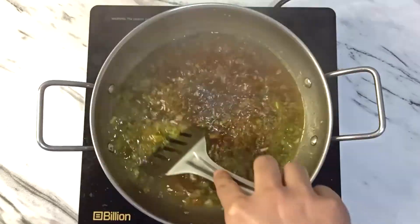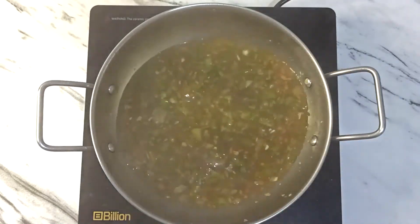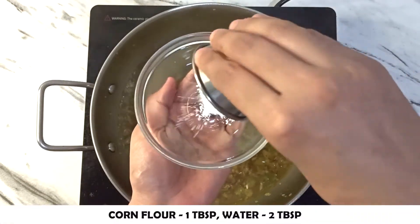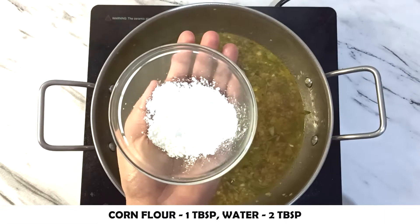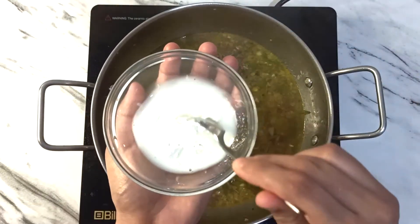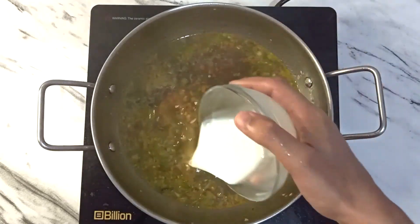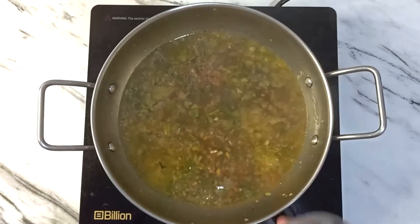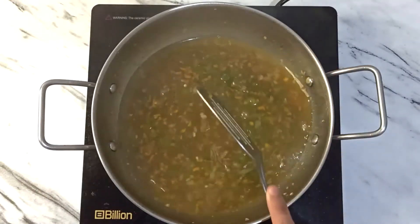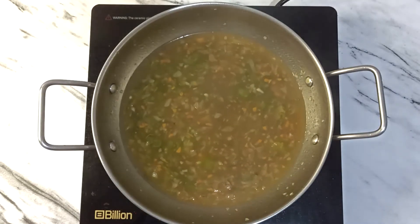Done — give it a mix. Now add the soup, 1 tablespoon of cornstarch mixed with 2 tablespoons of water. Mix it well and add it in. Give it a mix and now boil for 1 to 2 minutes on medium flame.